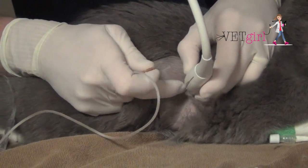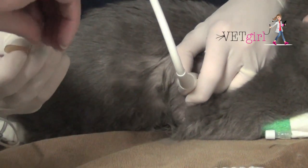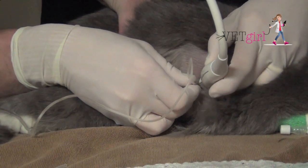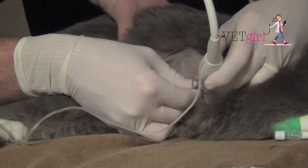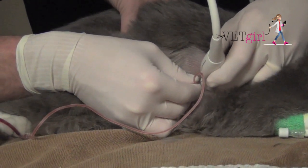You want to use sterile technique, a three-way stopcock set up with a butterfly catheter and syringe. We typically want to go in the seventh to ninth intercostal space, ideally cranial to the rib to avoid the vessels and the nerves, evacuating as much pleural effusion as we can to make the cat comfortable.